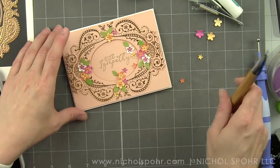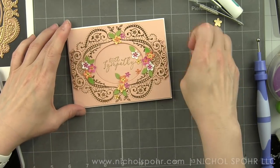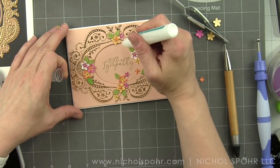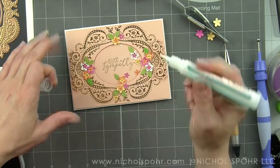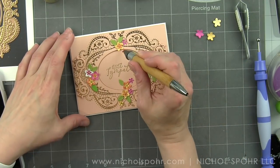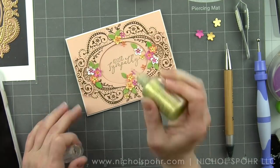I have a few flowers left over and I'm going to fill in with just some of the small ones here and there. I can save the rest for another project — I usually have a little tin on my desk where I save any extra little pieces. In fact, these white flowers were actually from another project where I didn't use all of the flowers I die cut, so I was able to grab those and add them to this card today.